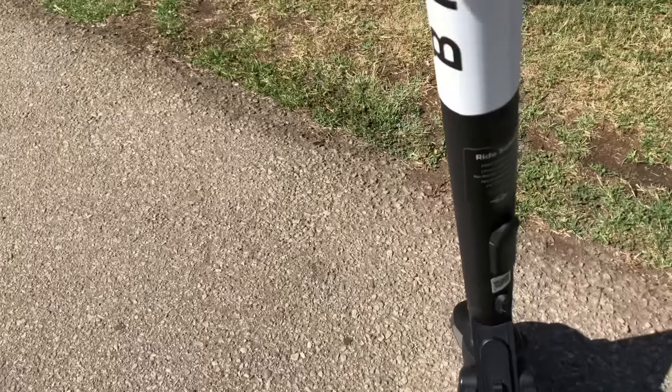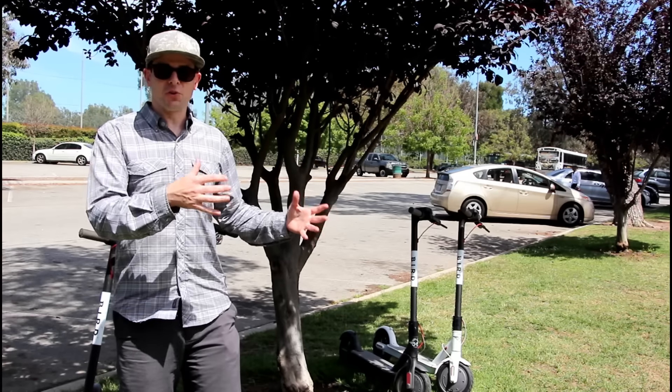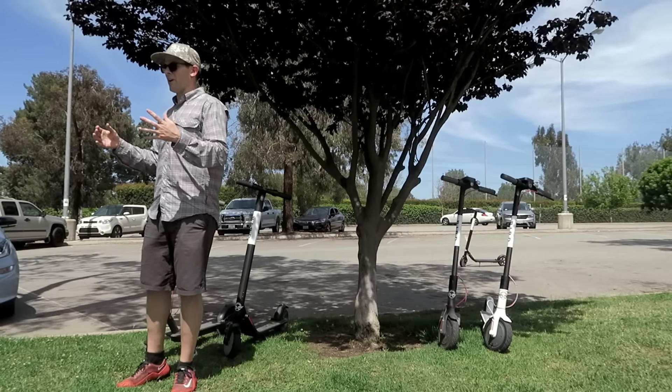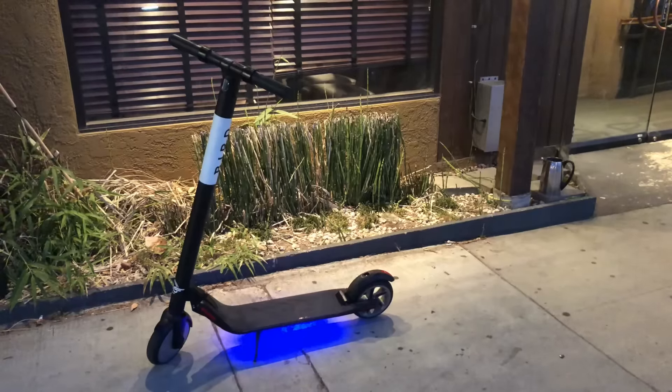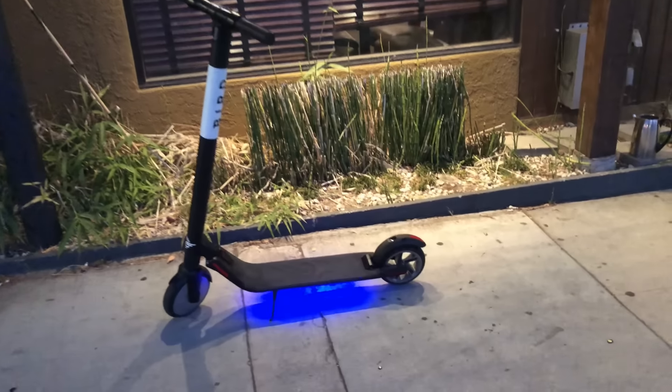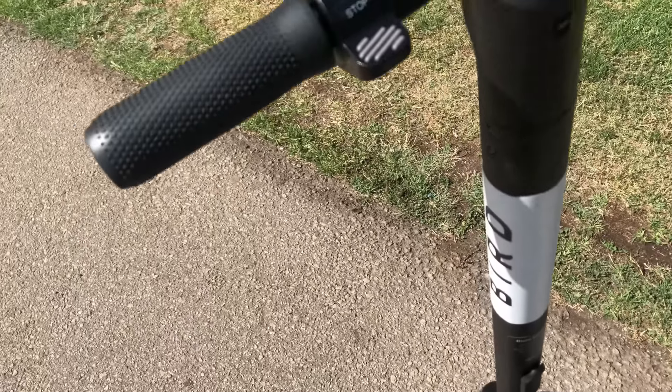The newest Birds we've been seeing on the streets are what we're calling the ES2. These have some bright blue ground effects that help riders and chargers alike find them at night, which is really cool. Those blue lights are what you see on the Bird version, but they can also be set to other colors on the consumer model.